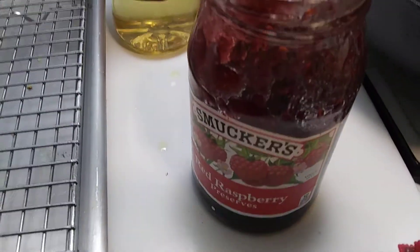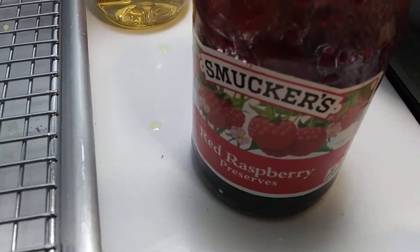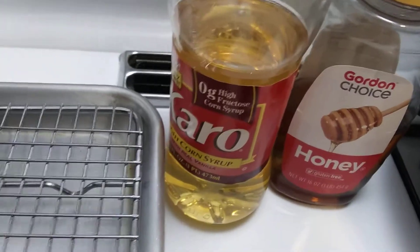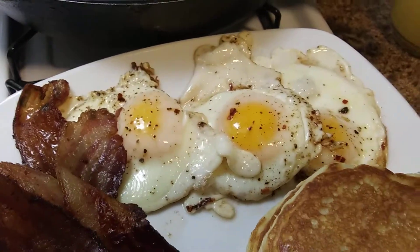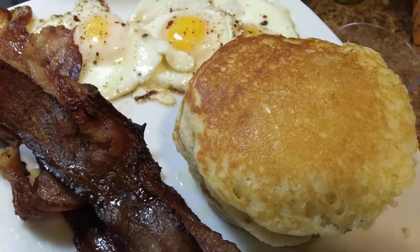You can put some syrup, maple syrup. I'm using raspberry preserves. You can put honey, caramel syrup. But yeah, it's a nice little feast here for breakfast for dinner.